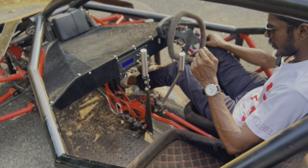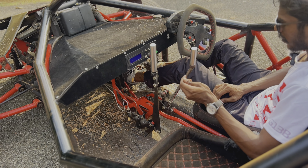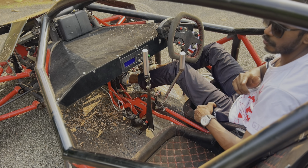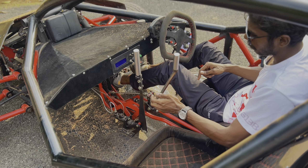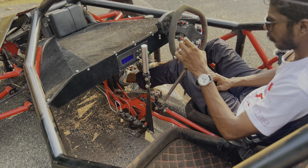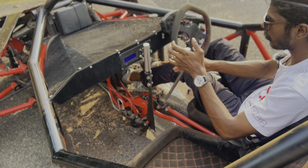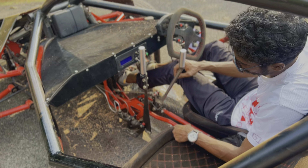Since the engine is in the rear, the gear shifting mechanism had to be customized. Traditionally, a front-mounted engine has the gear shifter mechanism at the back of the engine — but here the engine is at the rear, so I had to connect the H-pattern shifter all the way from the front. I built a custom two-part mechanism: a rotational part and a linear movement part. You can adjust the travel speed and travel length, and it can even be configured for a short shift.